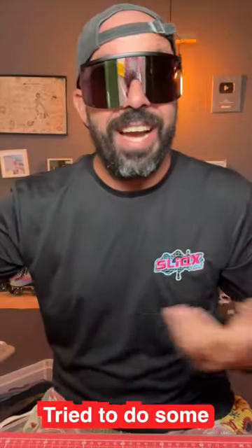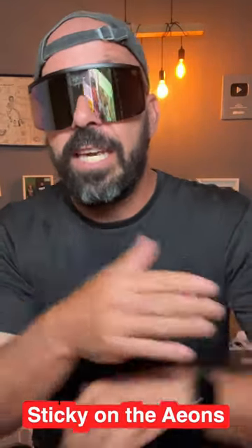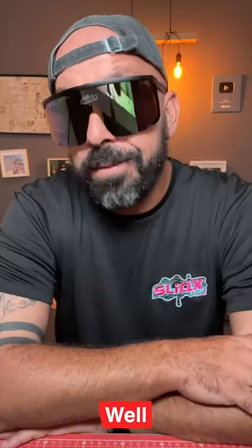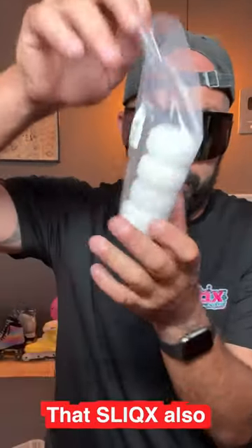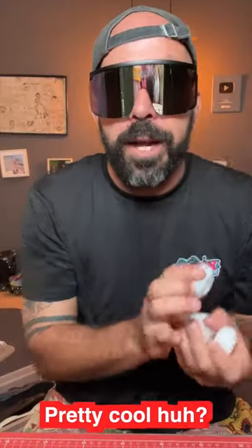So if you ever tried to do some alley-oop tricks and felt like it was sticky on the hands, that's where I feel it the most. Well, now you know about those. And you should also know that Slicks also makes anti-rockers — CNC anti-rockers — the ones that you can put the bearings on. Pretty cool, huh?